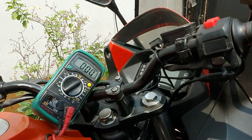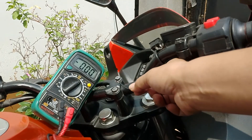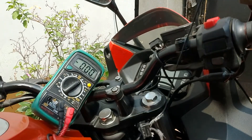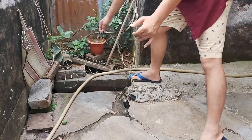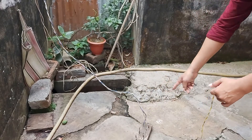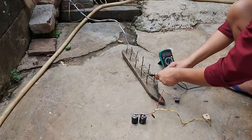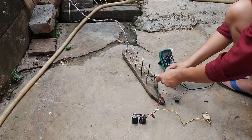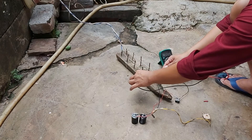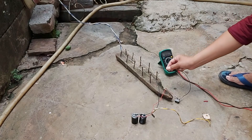Friends, be careful — without discharging the circuit, do not touch it. Friends, I have already used this circuit as a rat trap, so you can try this. You can see, friends, now it is active. To discharge — here is how to discharge it, like this.